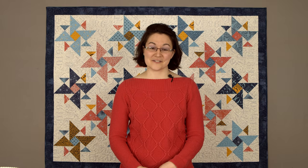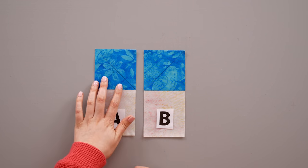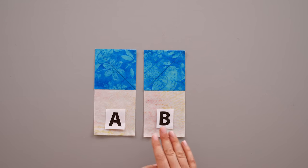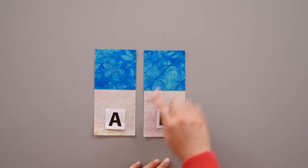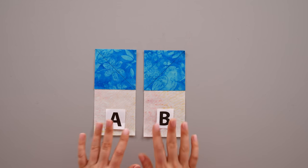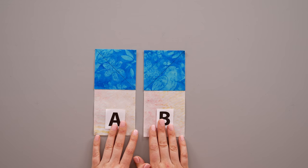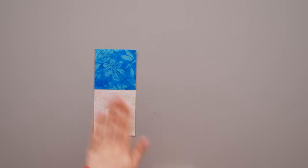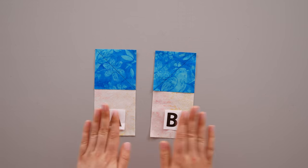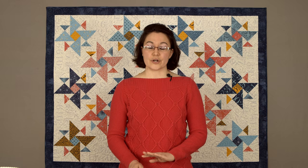Now that you've marked your small squares, position them on your background rectangles. For an A unit, position the drawn line so it goes from the bottom right-hand corner to the upper left-hand corner. For a B unit, position it so it goes from the bottom left-hand corner to the upper right-hand corner. Make two of the same type — do not mix an A and a B together, because it will not work later in the process. Choose all A or all B, but don't mix the two pieces together.